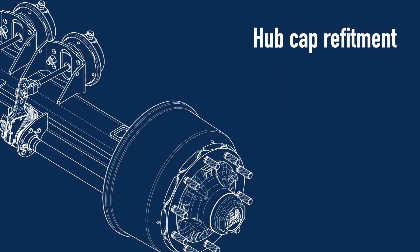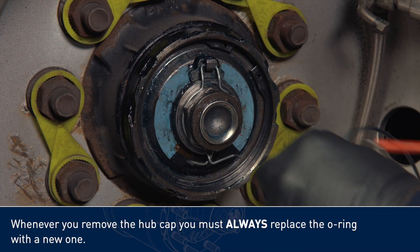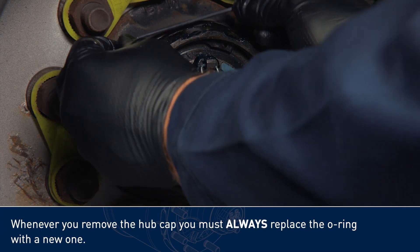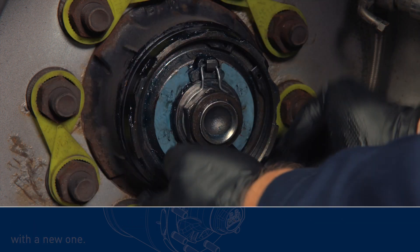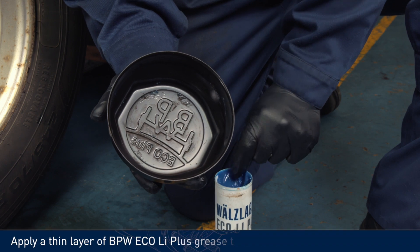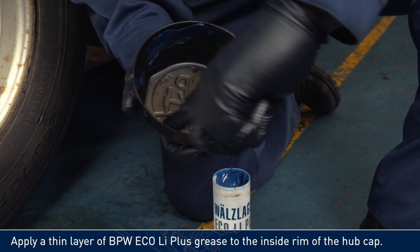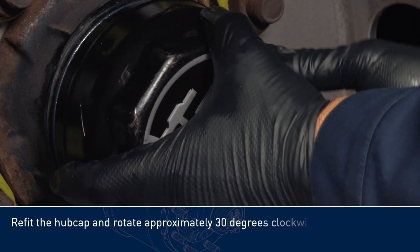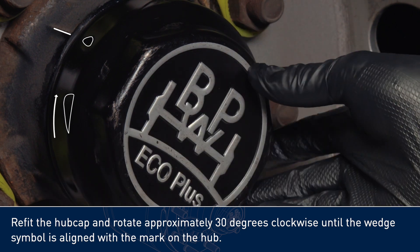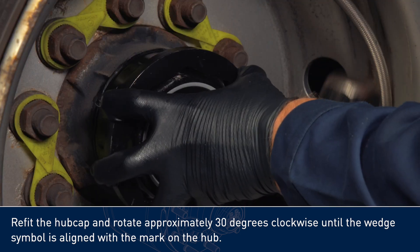Hubcap refitment. Whenever you remove the hubcap, you must always replace the O-ring with a new one. Apply a thin layer of BPW ECO Li Plus grease to the inside rim of the hubcap. Refit the hubcap and rotate approximately 30 degrees clockwise until the wedge symbol is aligned with the mark on the hub.